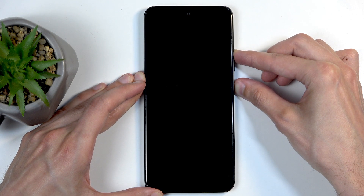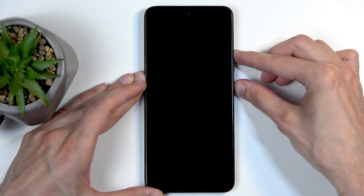In a moment, you will see the Honor logo on the screen, at which point you want to let go of the power button but keep holding volume up.